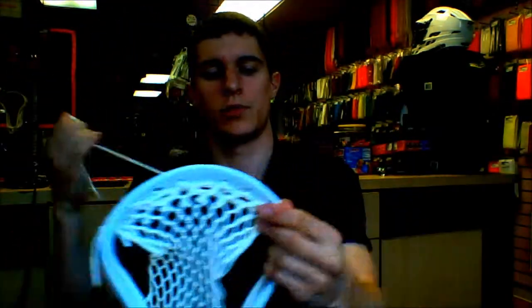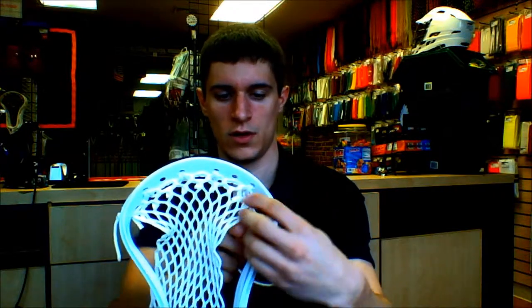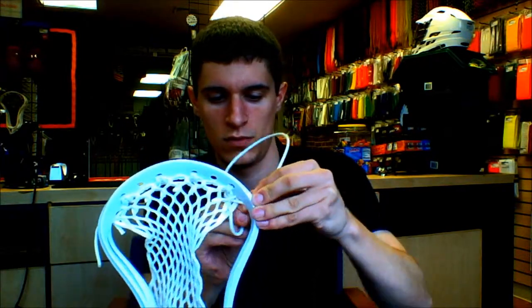We're going to finish it off the same way you started. Go through the back of the plastic first, then through the last mesh diamond right like that, through the inside of the hole right there. Come out, then wrap around the back of the head, through that same mesh hole, and then through that same sidewall hole. Just like that — it's going to create that loop and lock it into the side. Then tie your square knot.